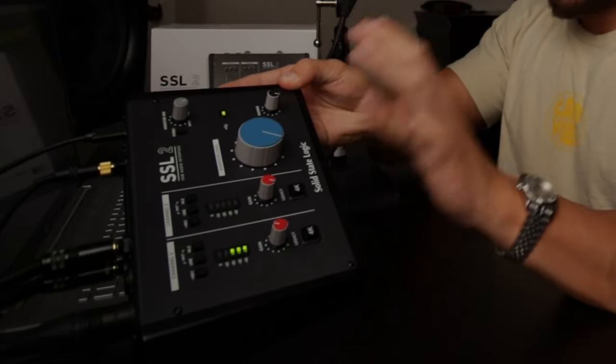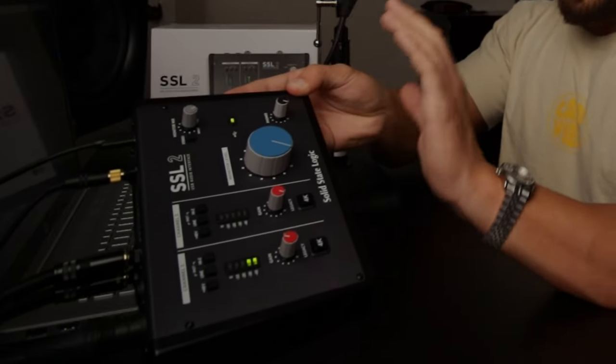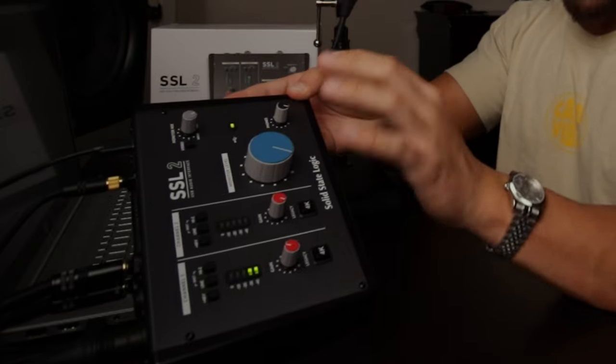Aesthetic wise, this thing is absolutely beautiful. I really like the way this audio interface looks — it's honestly my favorite looking one that I've used so far, aside from the Apollo Twin. The Apollo Twin is just a tank, it looks amazing. But the SSL2, I just love that vintage style to it, kind of like the Volt audio interfaces — I really liked the way those look as well. But aesthetic wise, SSL absolutely killed it. This thing is just beautiful in my opinion.